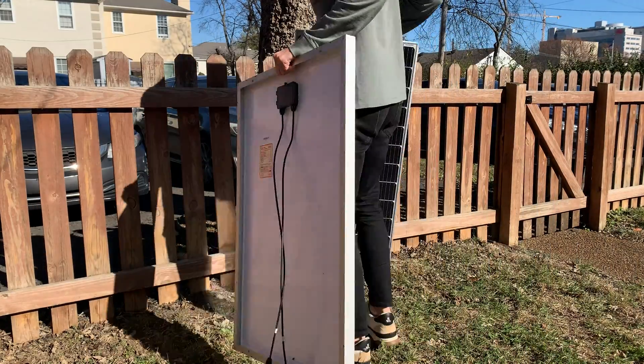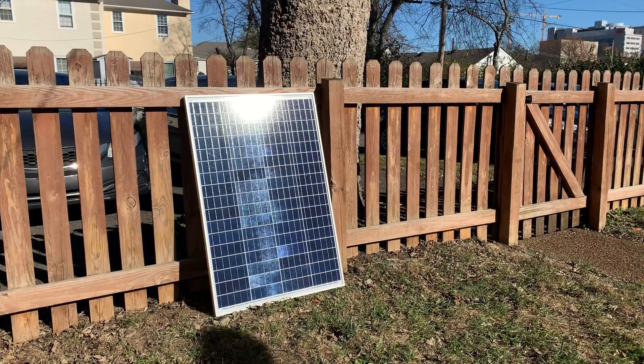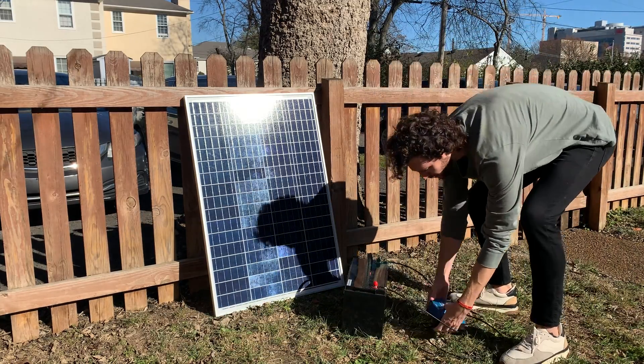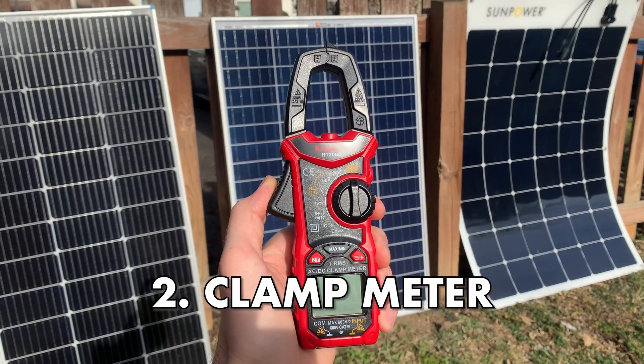I'm going to move on to testing the second solar panel. If your panel doesn't seem to be working properly, don't panic yet — there are some reasons why that might be the case, which I'll talk about at the end. If you couldn't measure your panel's current with a multimeter because the ISC was too high, or you have a panel already connected to your solar system, then you can use a clamp meter to test its current.